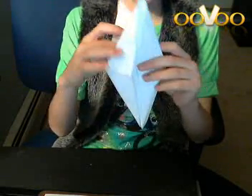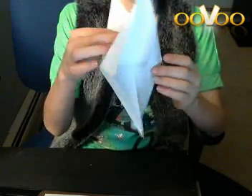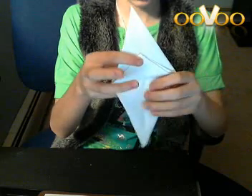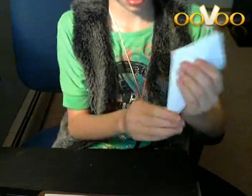Then you want to take this part and just fold it forwards. You gotta make sure that doesn't slip. Then you want to fold the back one forward too, so you have a diamond, but smaller, like this.